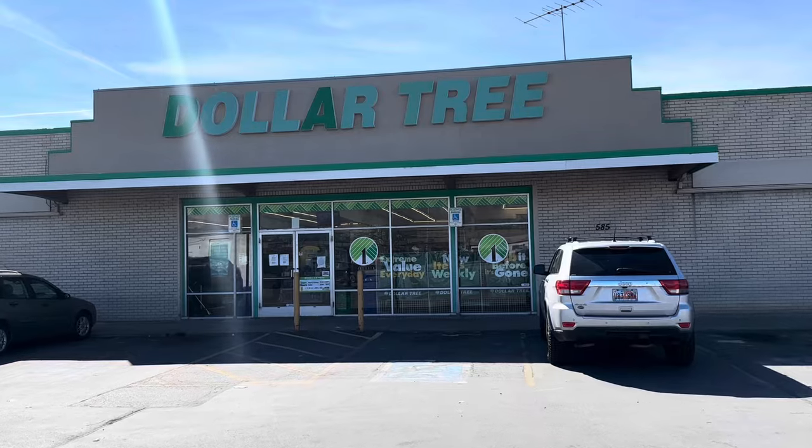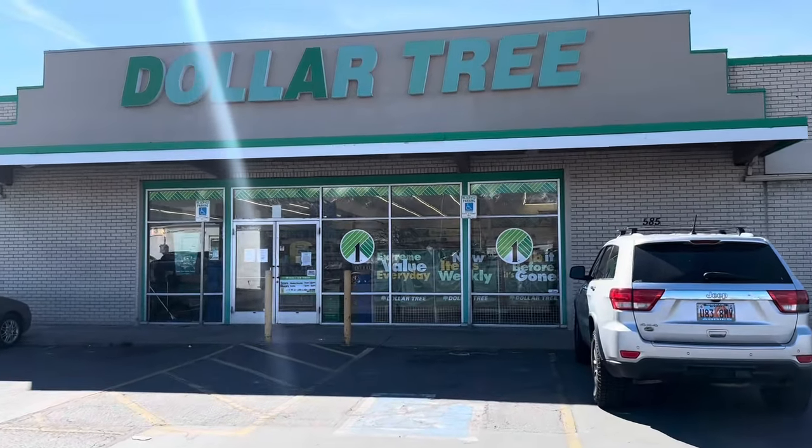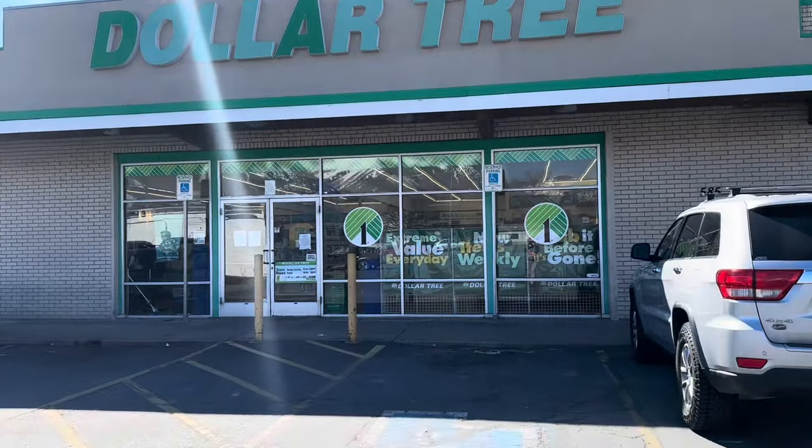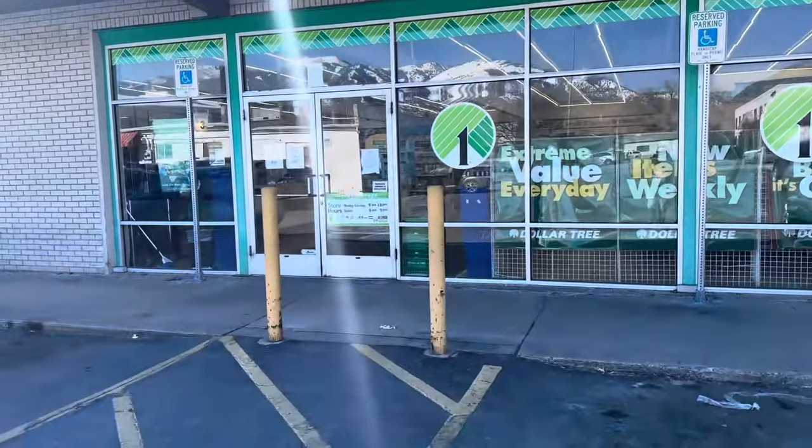Hello, budget besties. So right now I am at the Logan Dollar Tree and I'm just going to do a quick shop with me. I just want to see what they have. I haven't been in here for a while, so yeah, let's go shopping.